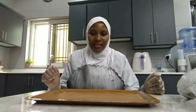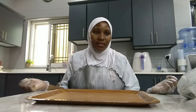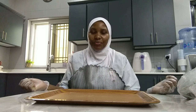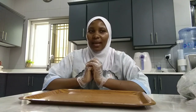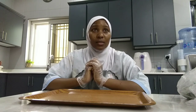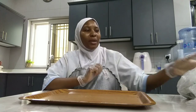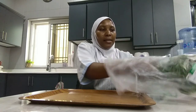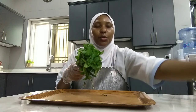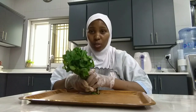Good morning, good evening to everyone. It's another year, it's another season. This is Ramadan season and some people were asking me last time what was my recipe for samosa. So we are here preparing for Ramadan and I'm going to take you through the whole process on how I make samosa.